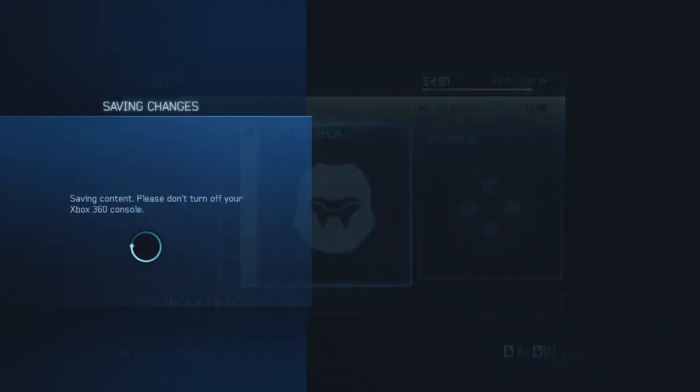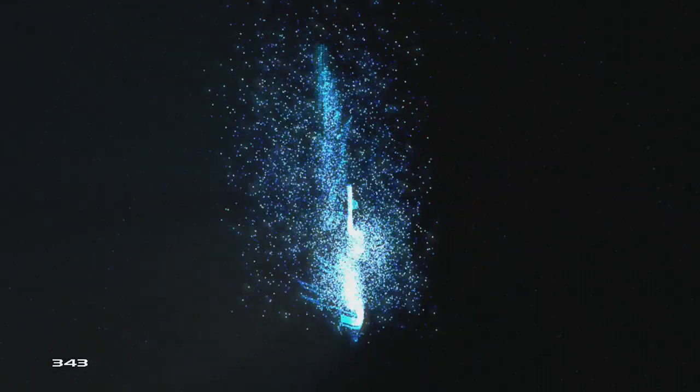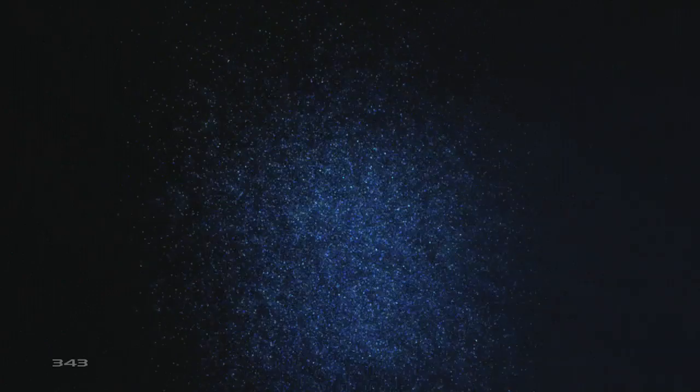I chose to go into a custom game to show you what it would look like in-game, just to show you a little bit more than just a lobby view of it. This game is going to be on a remake of Guardian, and I'm sure most of you are familiar with Guardian.